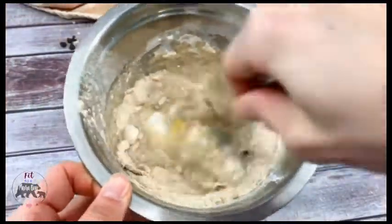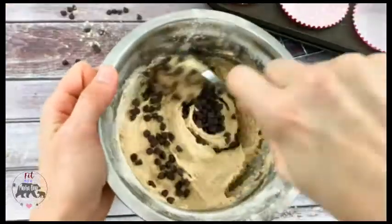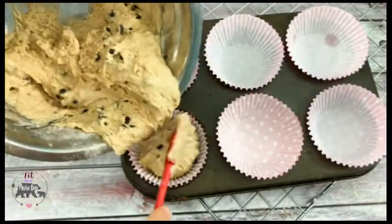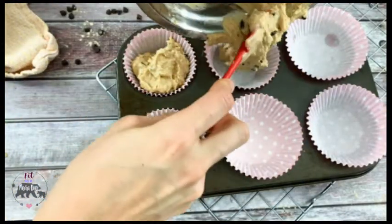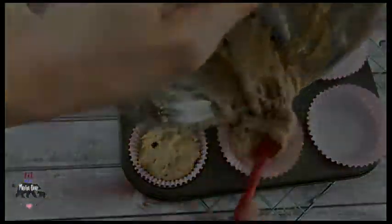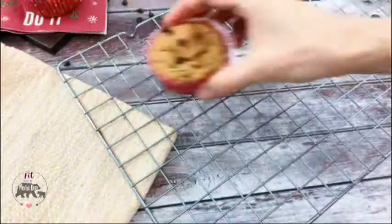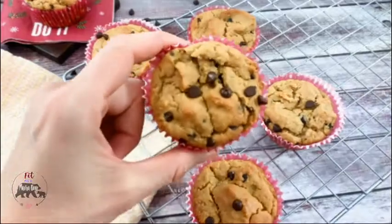Remember that protein powder absorbs, so you're going to mix that and it's going to get kind of thick before you pour in the chocolate chips. Use a trigger-point ice cream scoop or a spatula to portion the batter into the muffin cups — it is thick, it's not just going to pour out. Bake them for a couple minutes and then let them cool in the pan where they are really going to firm up. And then enjoy them.